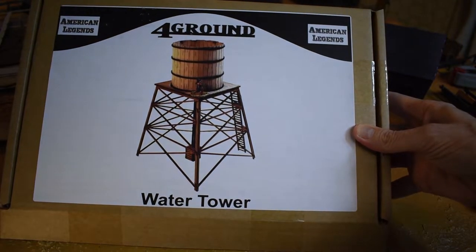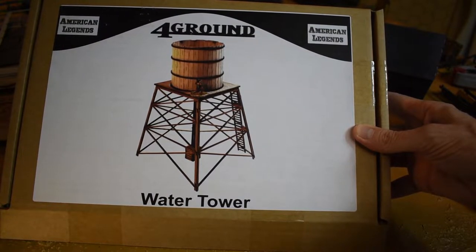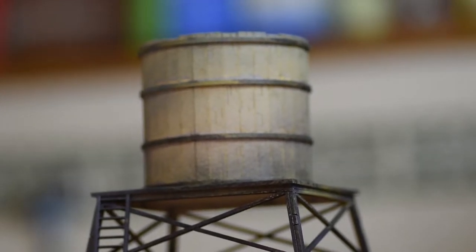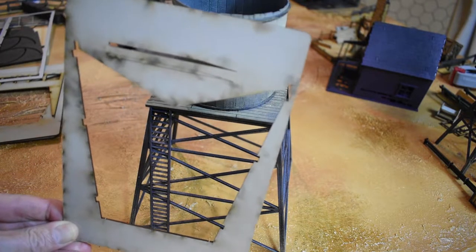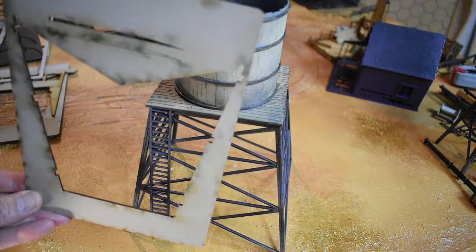Unlike other Foreground kits which come flat packed in plastic, this one actually came in a cardboard box with the American Legends branding on it. Let's have a close look at the water tower — it's a pretty simple build actually. Most of these parts come pre-painted, and I've sprayed over that as well, but the MDF is pre-painted on both sides.